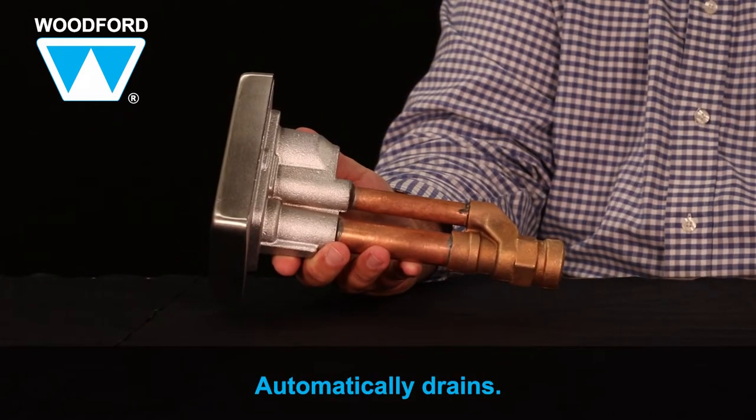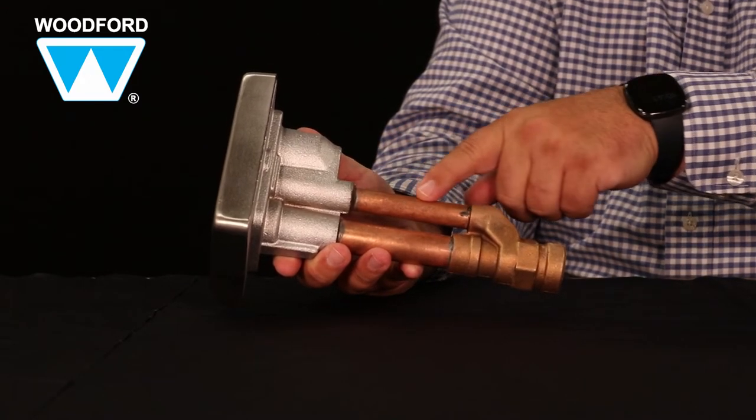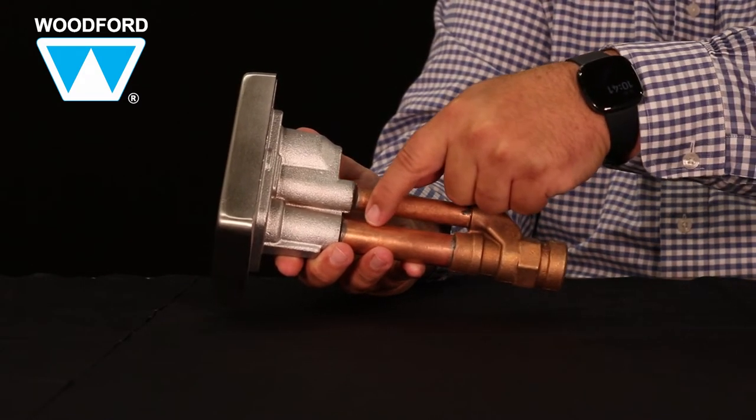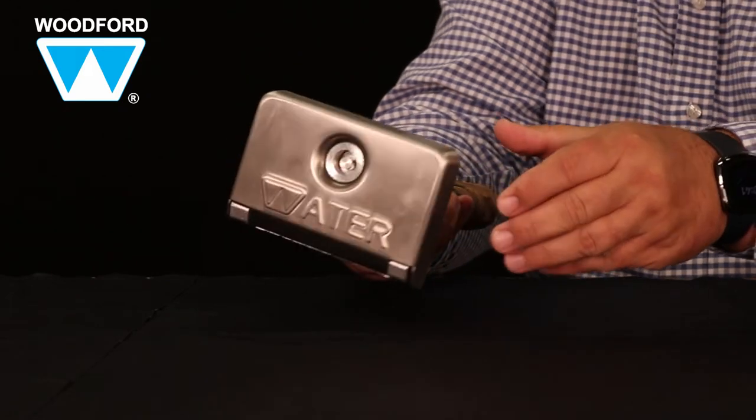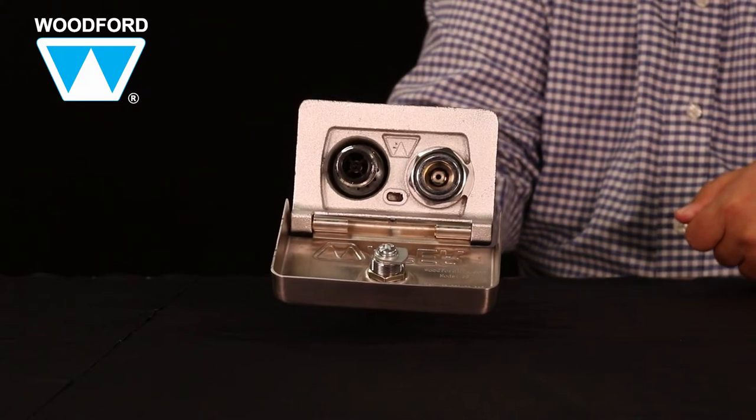It automatically drains with or without a hose attached. Water travels through the copper tube flow path and drains through the copper drain tube and out the drain port away from the building. The hydrant can't burst because there's never water in the tubes.